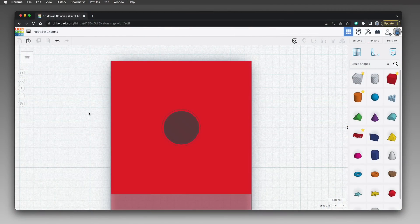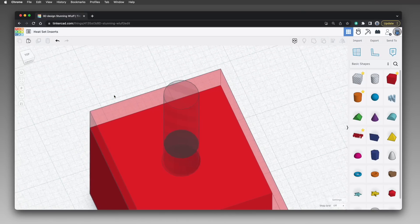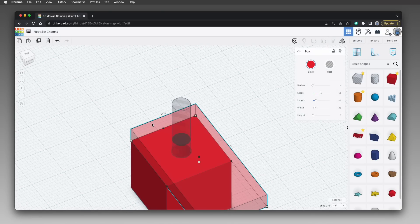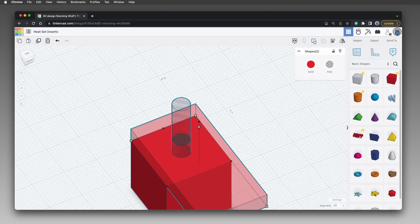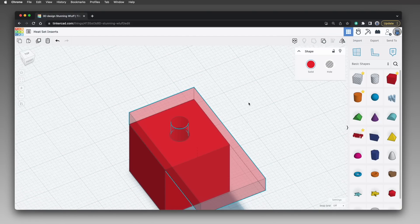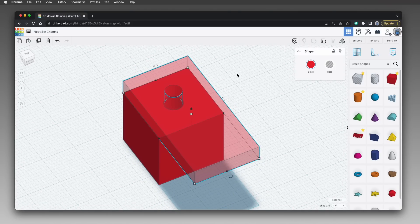With the cylinder as centered over the hole as you care to make it, select both the rectangle and the cylinder — but not the box below. Then use the group tool to group the cylinder with the rectangle, which cuts the screw hole into the rectangle. Now there's a screw hole in the rectangle, sized to allow the screw to pass through and into the box below. The screw head will rest on the top surface of the rectangle.